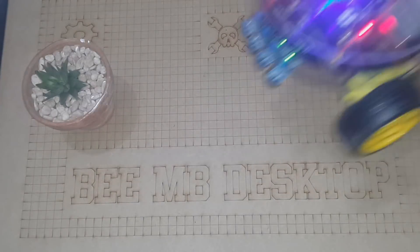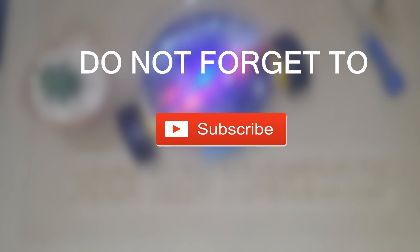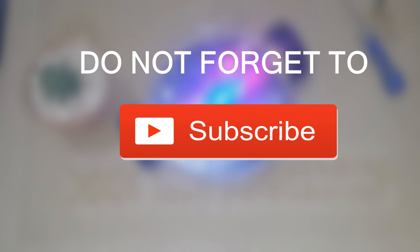That's it for today, guys. Feel free to like this video and ask us anything you want to know about this project in the comments. Make sure you're doing electronics every day. It was BNB from Megadass — see you next time.